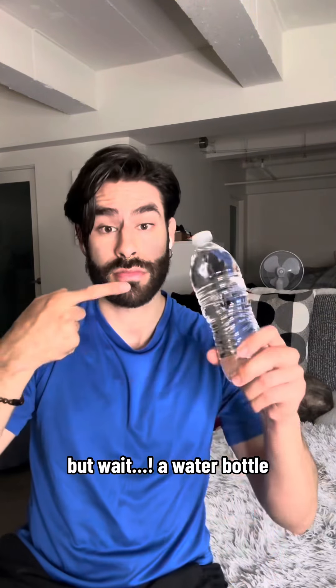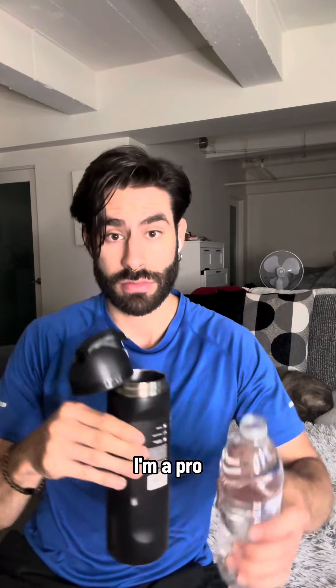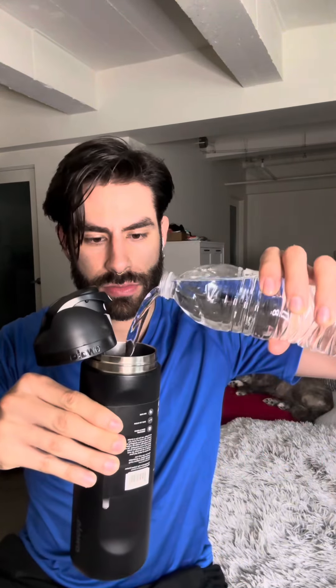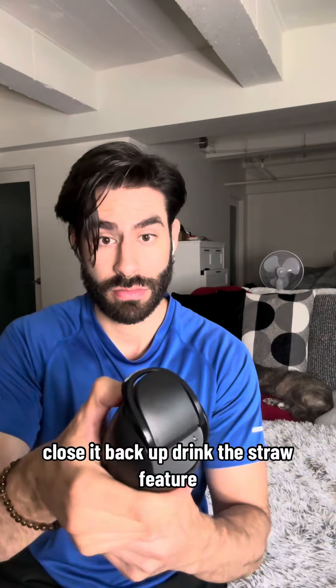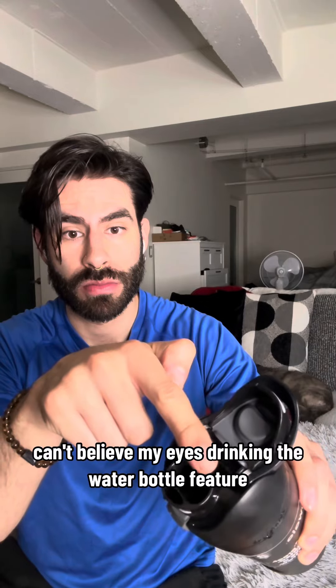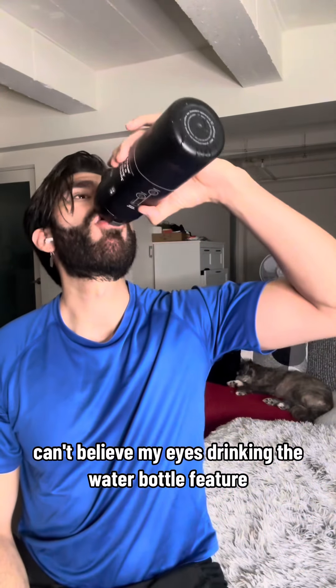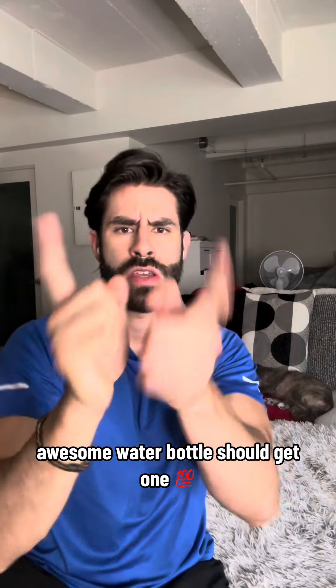Oh wait, the water bottle! Look at this, I'm a pro — oh yeah, kind of getting there. Close it back up, drink the straw feature — oh yeah, can't believe it. Drinking the water bottle feature, so cool. Awesome water bottle, should get one.